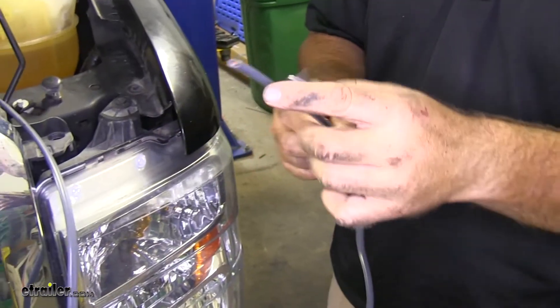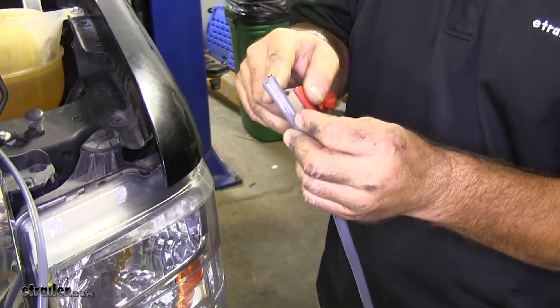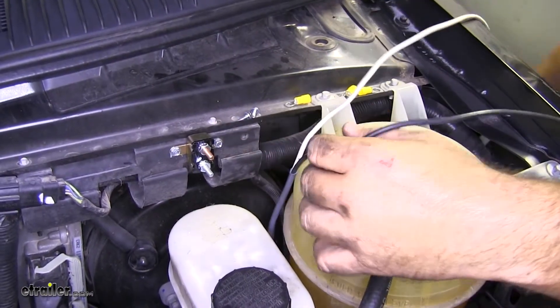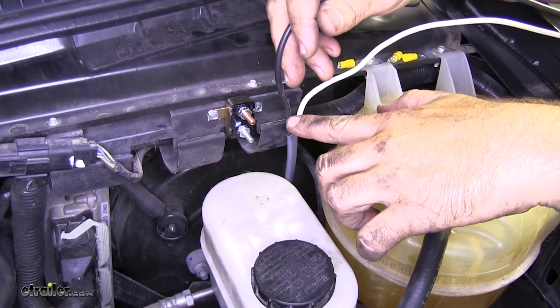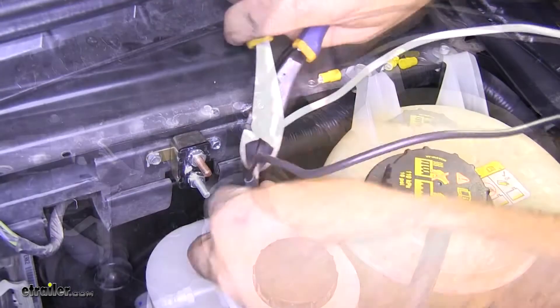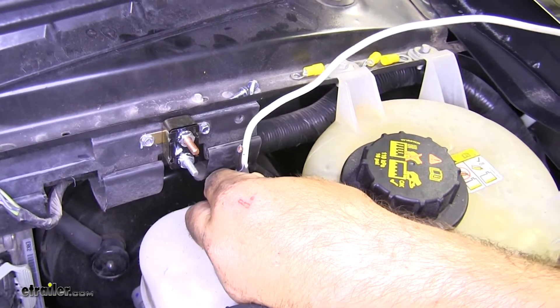Now we're going to strip back this duplex to get this black wire out. From here, we're going to leave our white wire to length. Our black wire we're going to measure and put a ring terminal on the end — it's going to hook up to this bottom post here. We want to hold on to this extra wire that we just cut off because we're going to be using it.